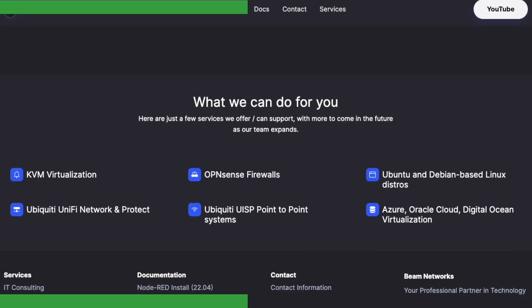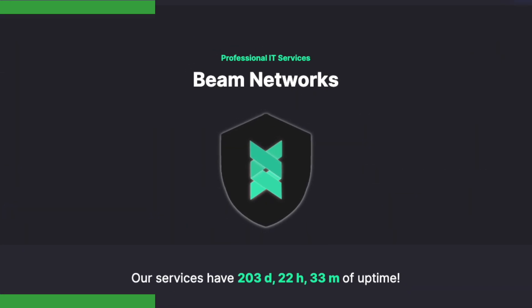Before this video begins, I want to quickly mention that I'm now offering IT and network consulting. I do a lot with Ubiquity, Free Radius, Proxmox, anything you can think of. It's all on my website, so go check it out and I look forward to working with you.